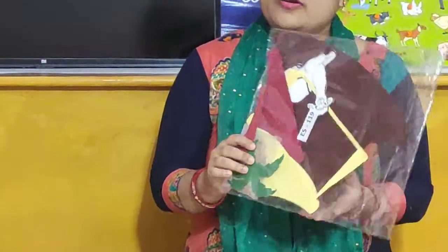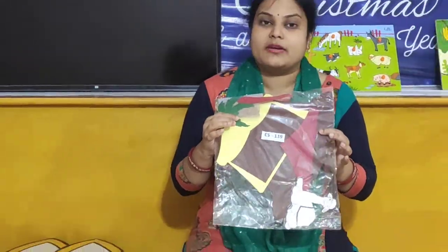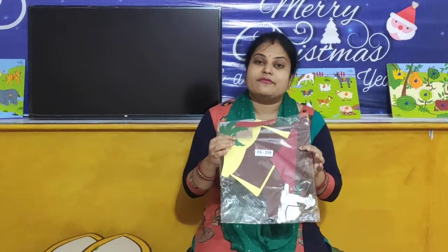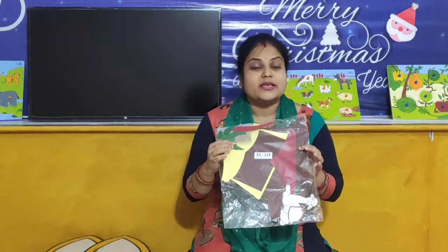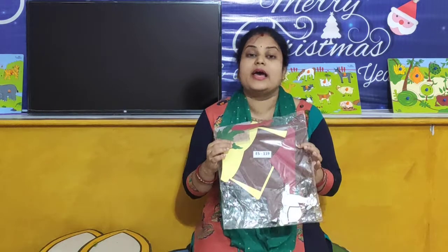Dear parents, you already have the take away stuff with you. Take out packet number 119 — photo frame. We are going to make your take away photo frame. So take out packet number 119.